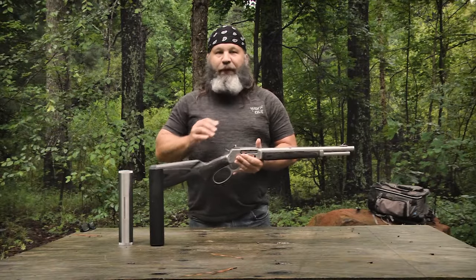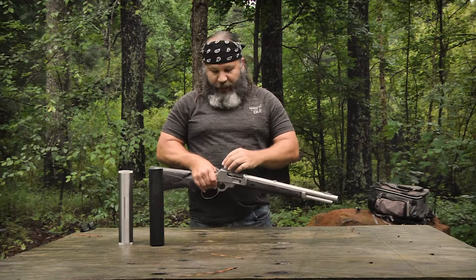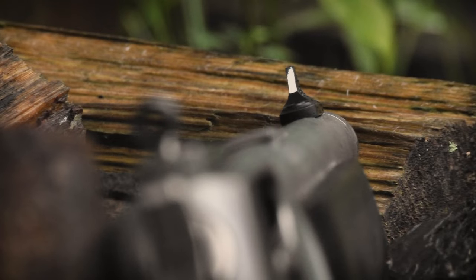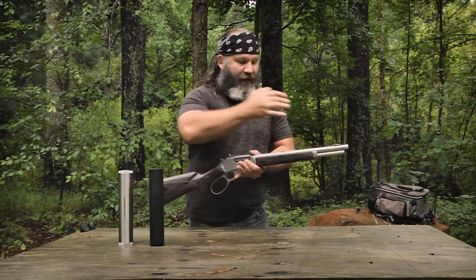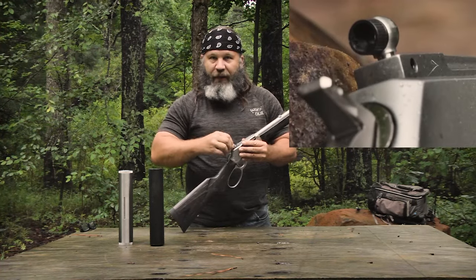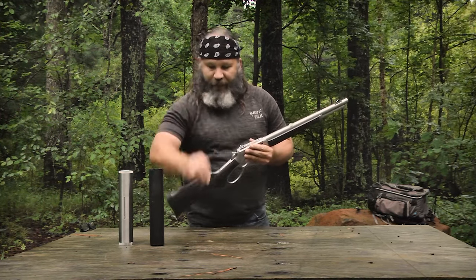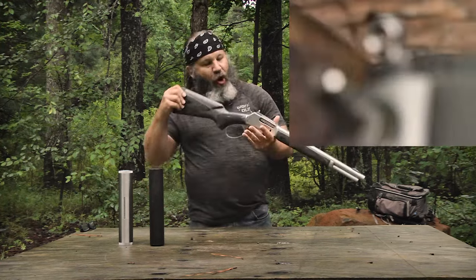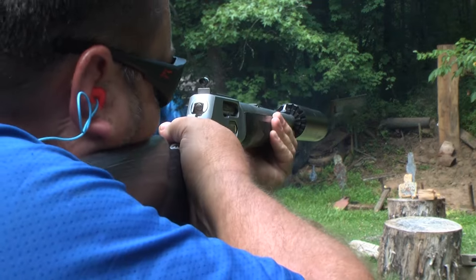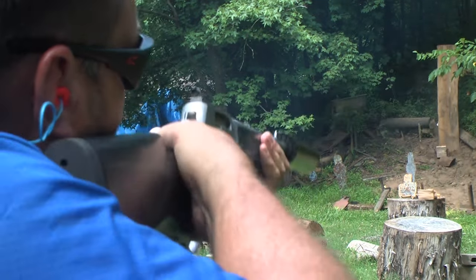Those groups were shot with the Skinner Sights, which I really like. They're adjustable for elevation and windage on the rear peep, and you've got a front sight with a white line that lets you index really well when centering in the rear aperture. The rear aperture is two-piece — a small black insert threads out to open it up much wider, giving you almost a ghost ring option for close-range shooting.